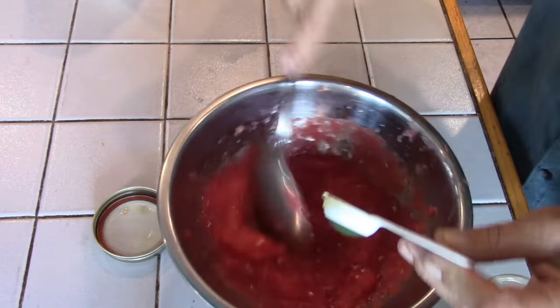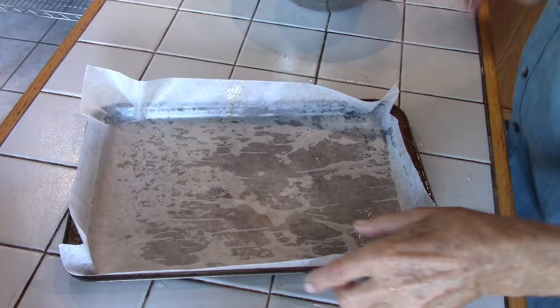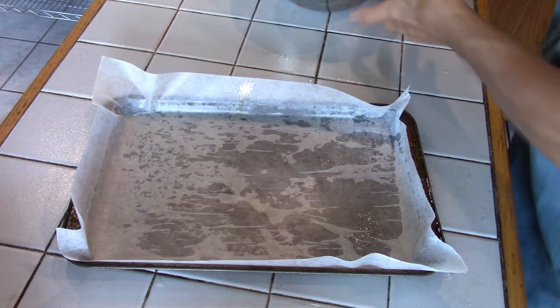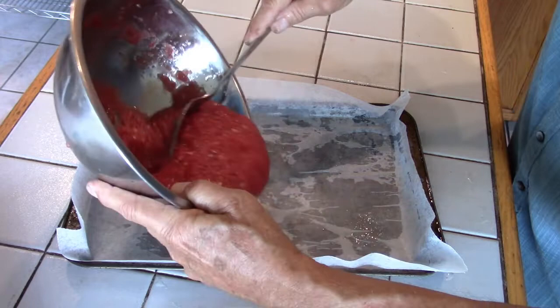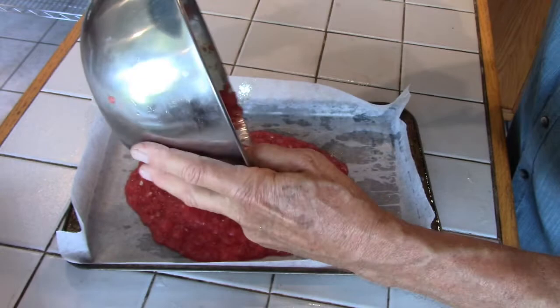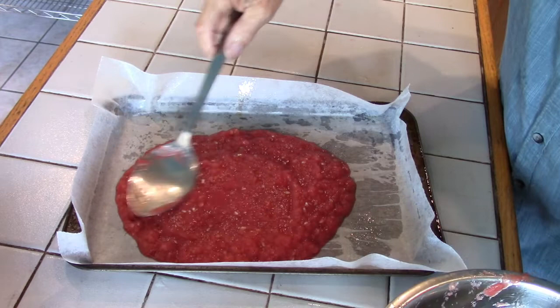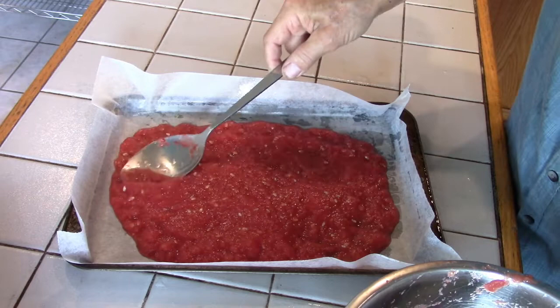I lined a small cookie sheet with wax paper and also misted the wax paper with olive oil. We're going to put this in my dehydrator. If you don't have a dehydrator, you could put it in a low oven set to about 170 degrees, and roughly five or six hours this should be finished.